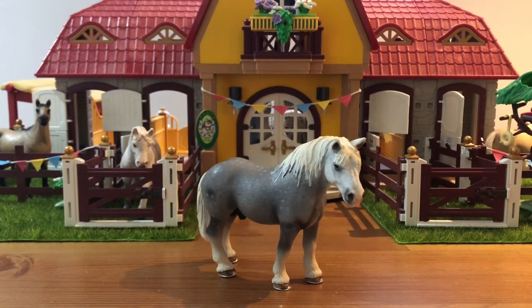Hey guys, it's me Evelyn from Evelyn's Model Horses, and today I'm going to be doing a Schleich haul.